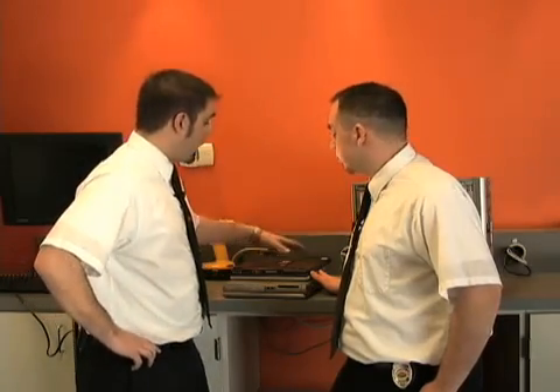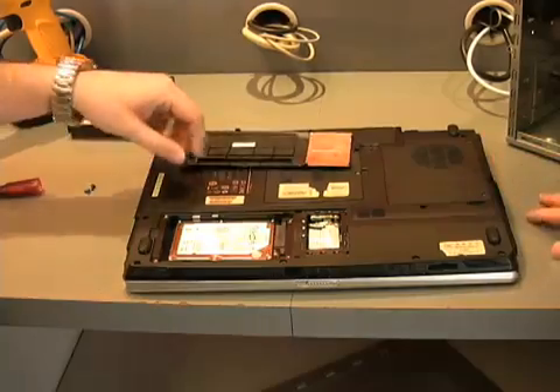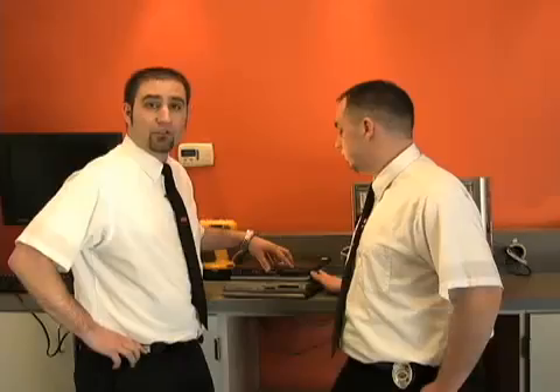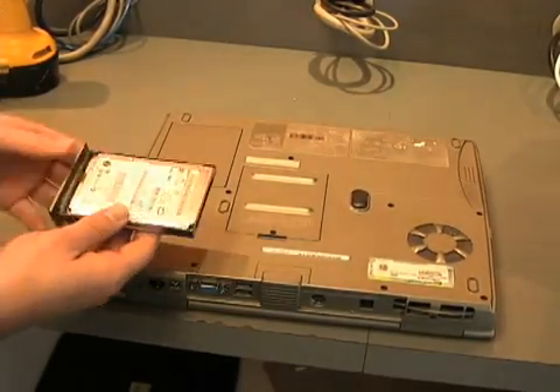Removing the hard drive from a laptop can be a little bit trickier. We've got a couple of different variations here that we want to show you. This top one here, the hard drive is actually removed through a back panel, which can be identified by a hard drive symbol located here by the screws. The second type of variation is on this one here, where the hard drive actually slides out from the side, also marked by that same symbol.